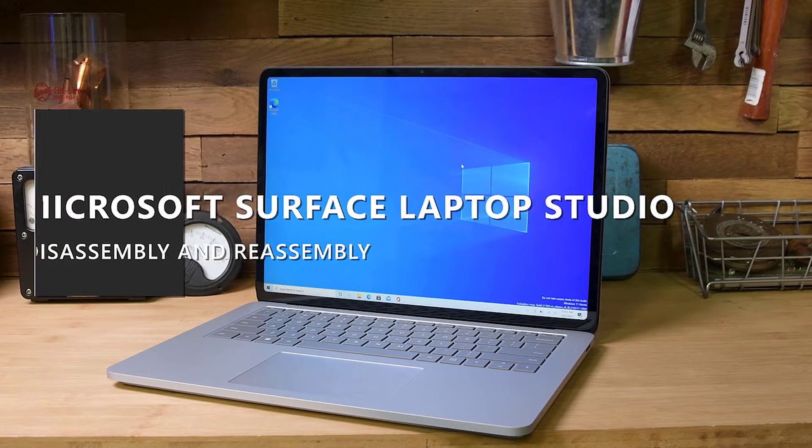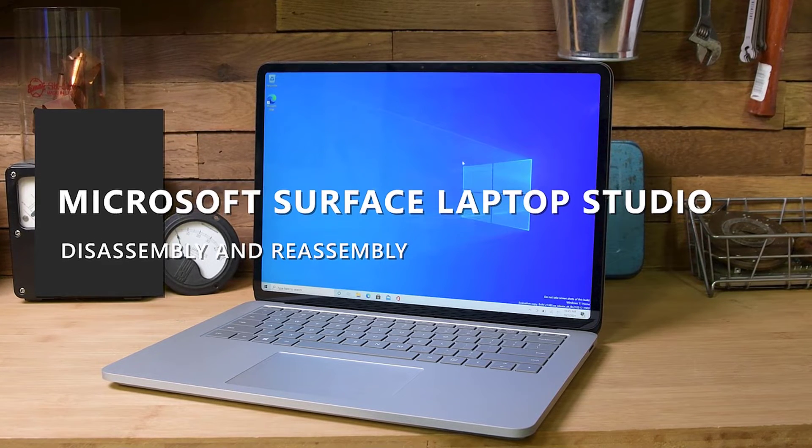This video will walk you through the disassembly and reassembly of the Microsoft Surface Laptop Studio.